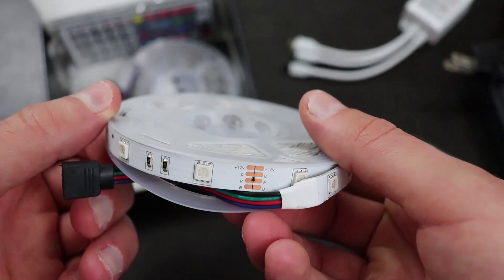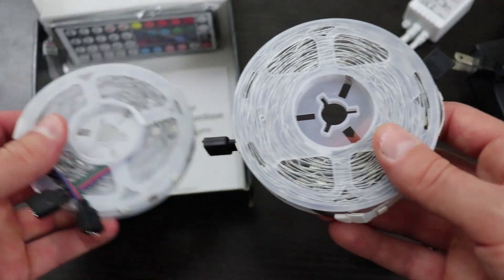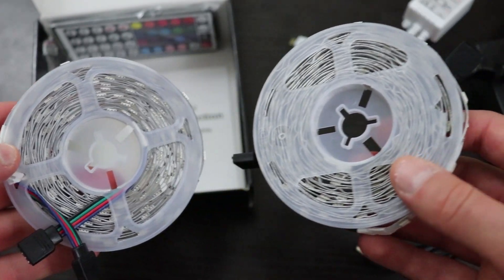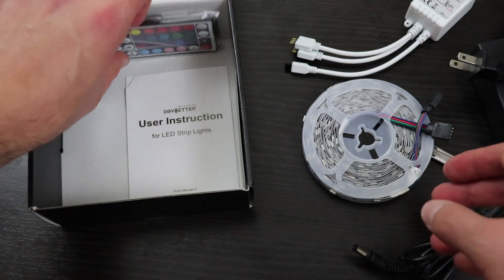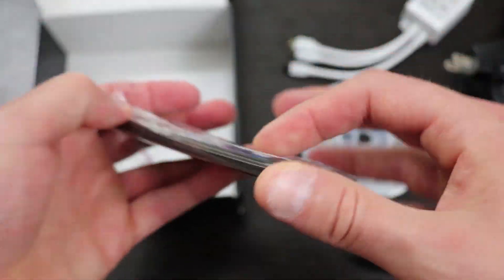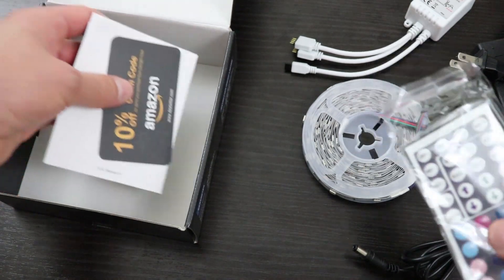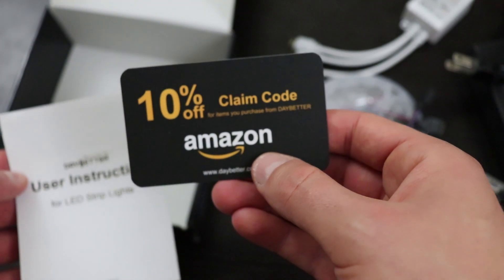LED strip 1. LED strip 2. And then you get the remote, the instruction manual, and a 10% off claim code.